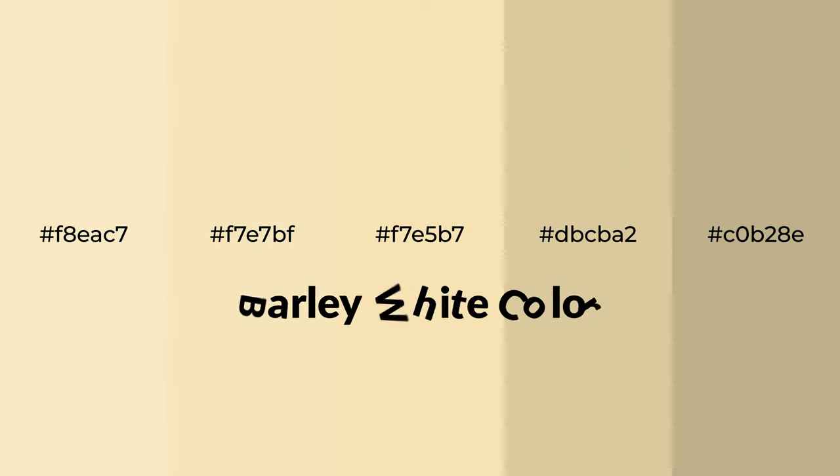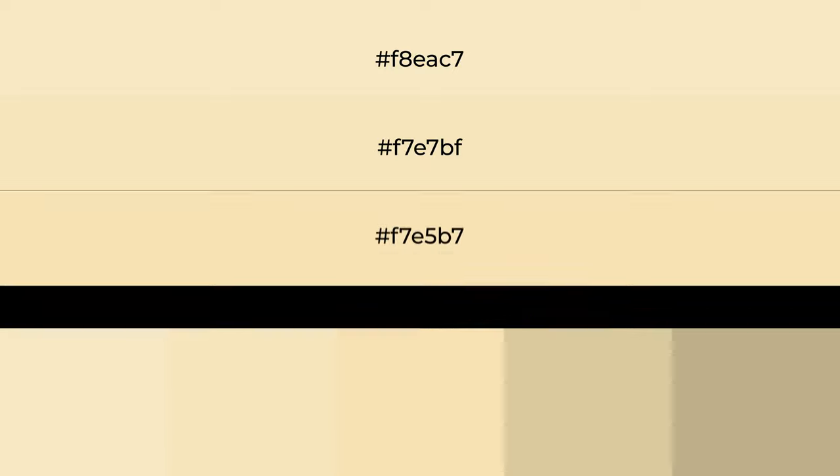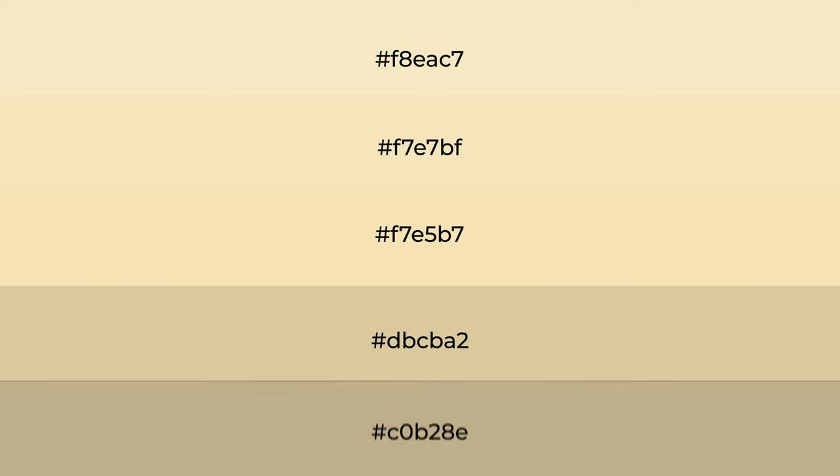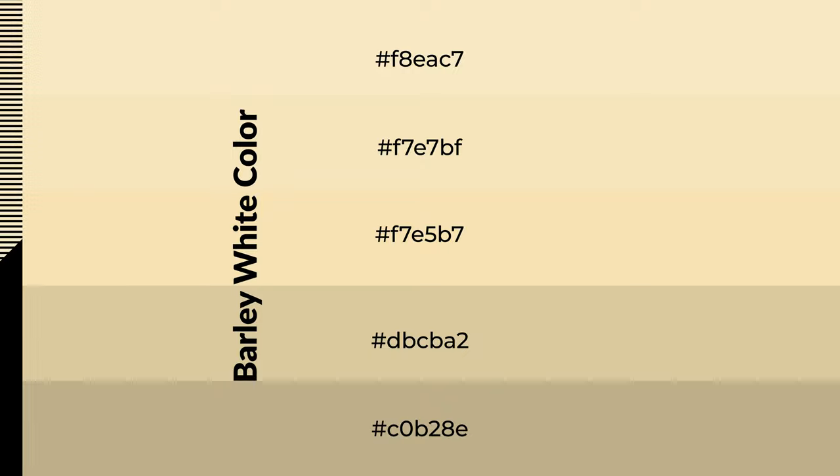Warm shades of barley white color with yellow hue for your next project. To generate tints of a color, we add white to the color. Tints create light and exquisite emotions. To generate shades of a color, we add black to the color, and it is used in patterns, 3D effects, and layers. Shades create depth and drama.